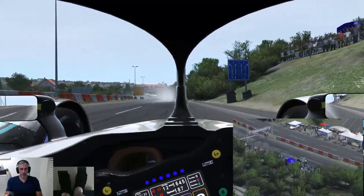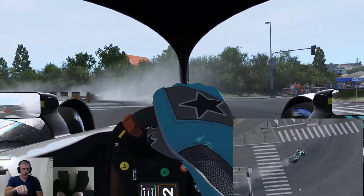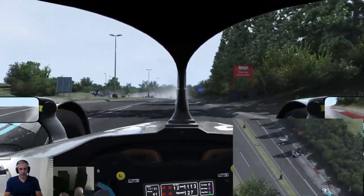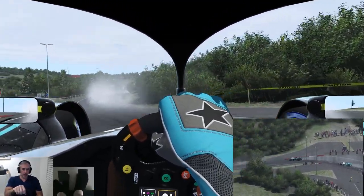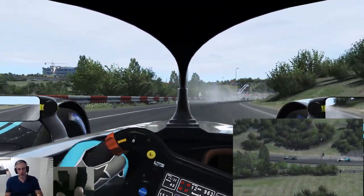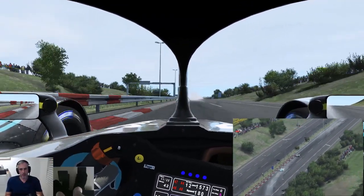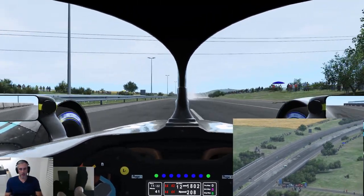I actually forgot to put my settings back to the way they typically are for recording after I finished the Hockenheim preview video. Everything's still on full detail, and even with the weather going, it's not really impacting performance here, I would have thought. The level of texture detail and everything else going on in this circuit — the performance wouldn't be great with my settings currently, but absolutely perfect.